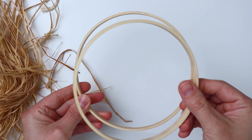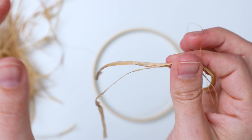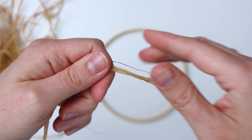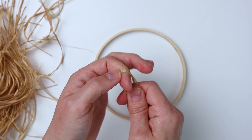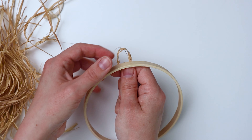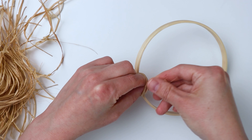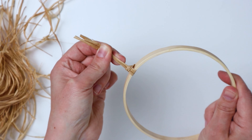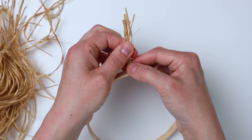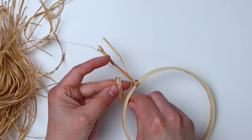So we're going to start with the smaller ring and we're going to start attaching our raffia pieces to it. I recommend just grabbing two or three pieces at a time. You're going to fold them in half, put the loop up under the ring, and then just bring the ends through the loop to make a lark's head knot. This is a little tricky to work with but after a few pieces you kind of get the hang of it — you just don't want to do too much at a time.